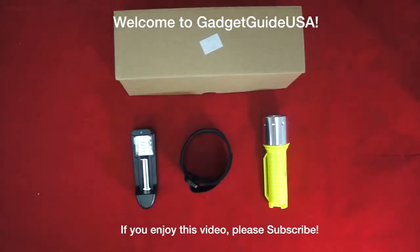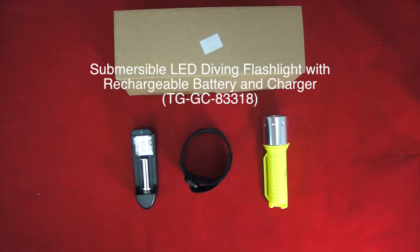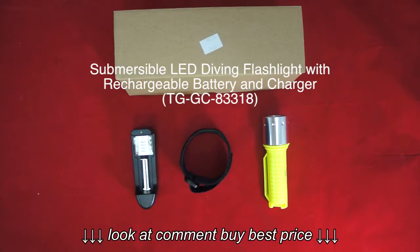Hello and welcome to Gadget Guide USA. Thanks for watching. Today I'm reviewing a submersible LED diving flashlight with rechargeable battery and charger included. Let's go ahead and get started.